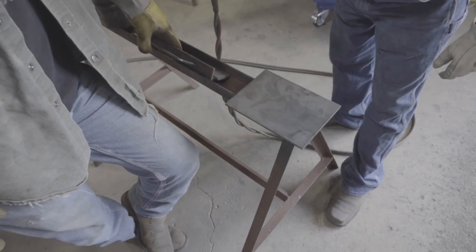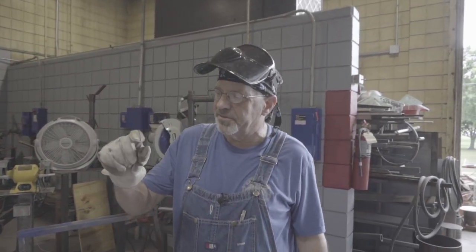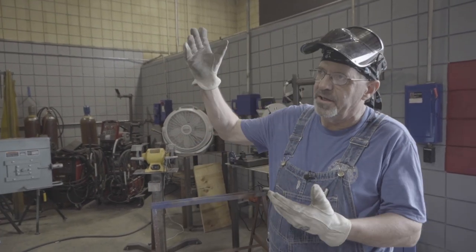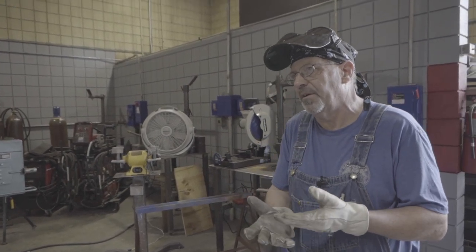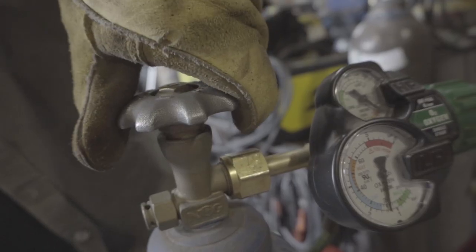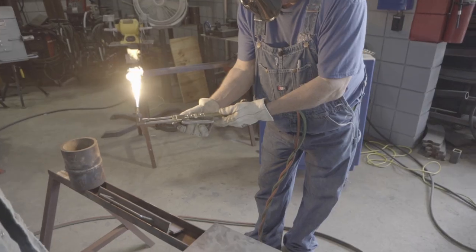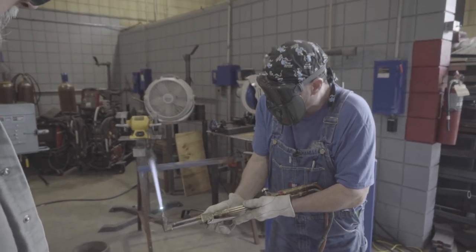For a cut, we need to understand coupling distance. Coupling distance is how far the flame is off of the material — the preheat flame. Too far away, you're inefficient with your oxygen. Too close, and you're burying your flame down in the cut — that's not cool either. So we'll light her up and I may step over and finally adjust my pressure.